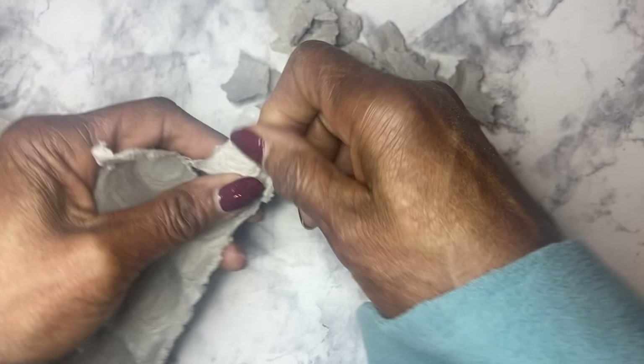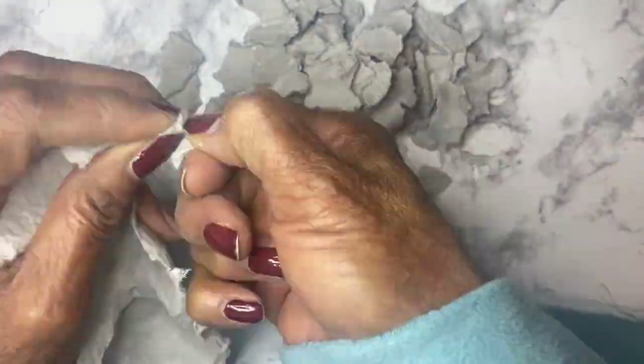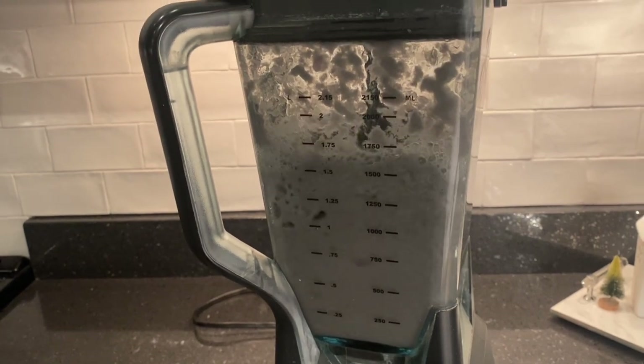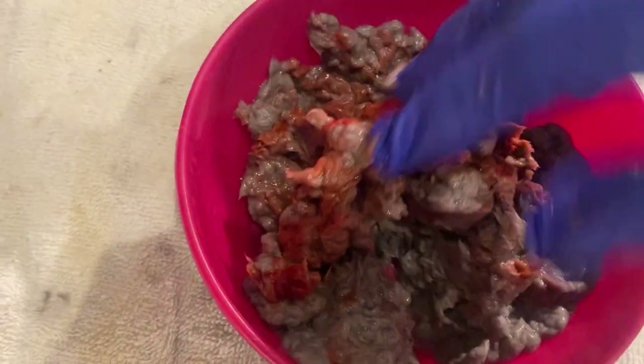I tore bits and pieces of egg carton and put it in the blender — just for crafts — and poured hot water, letting it set overnight. This allows the fibers to break down. In the morning I turned on the blender to shred and blend the papers. I put just a little bit of red food dye in the mixture, but if you have too much water it becomes diluted and the red will not be pronounced for your hearts.